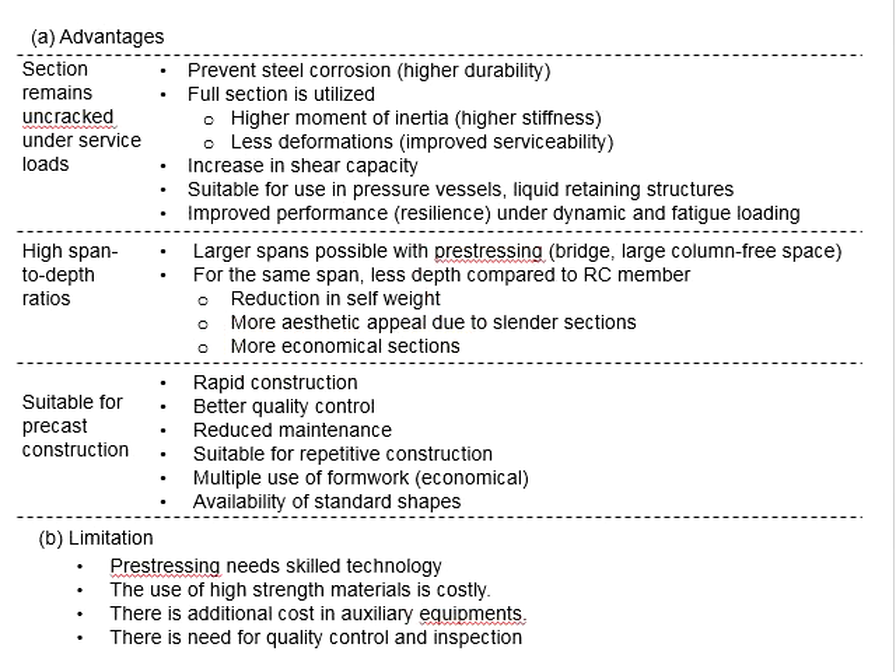Another advantage of the prestressed member is that it is suitable for precast construction, where the member can be prefabricated in the factory before being transported to the construction site for installation. This construction method is faster, and casting of the precast members is done in the factory under a controlled environment, giving better quality control and reducing maintenance needs.